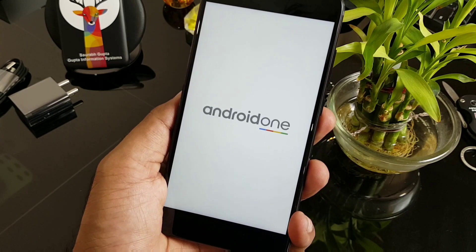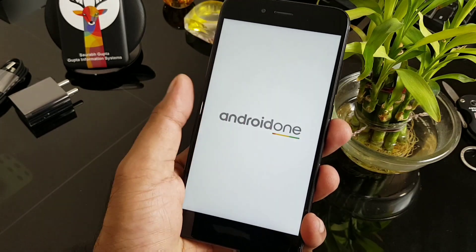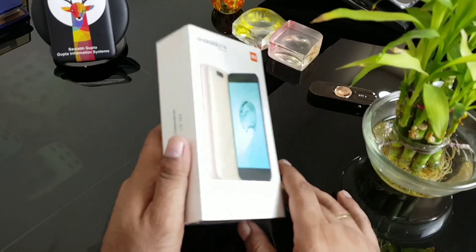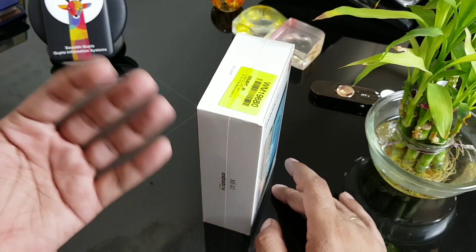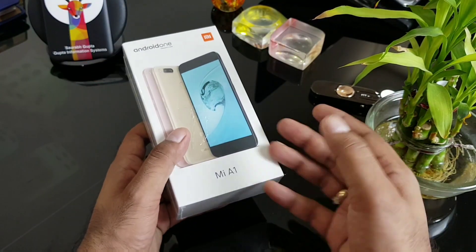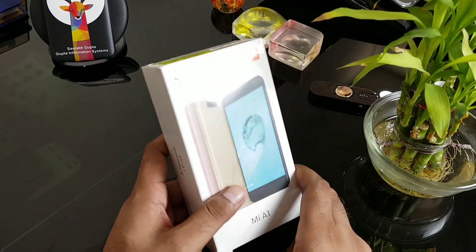Hey guys, finally we have the Android One device. I waited for that device for more than two and a half years. The smart move was killing the Nexus brand and making the Pixel brand, so that makes sense. You can take this as a sort of low-budget Nexus device — I'll explain in detail later.